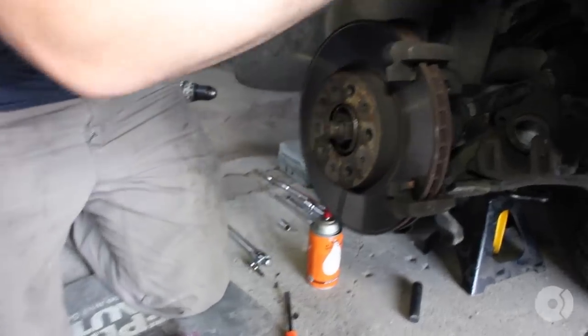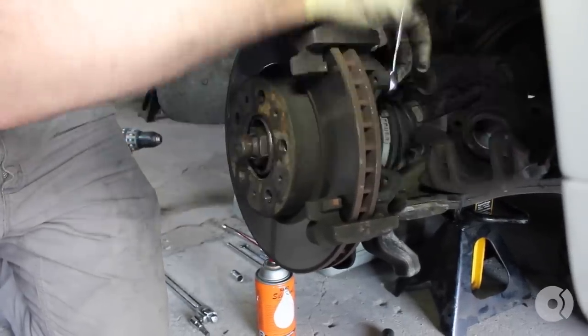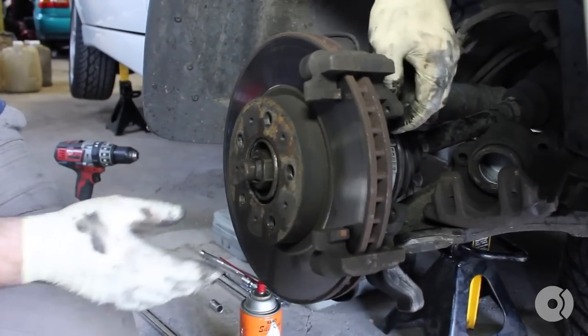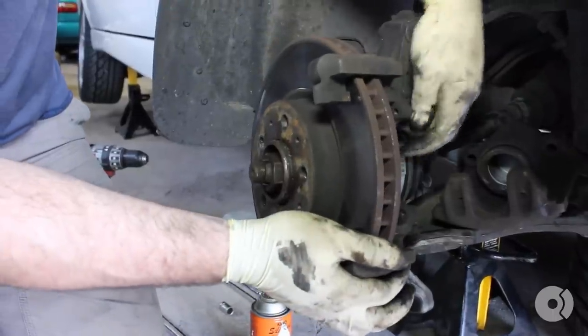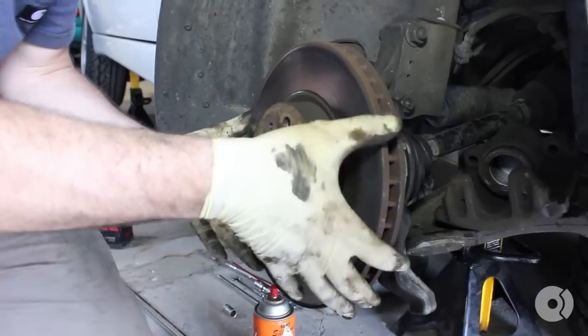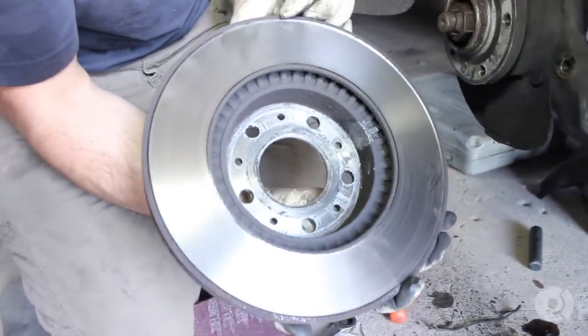Finish undoing your carrier bolts with the 15-millimeter wrench again — a ratchet wrench makes life easy here. You'll notice that my rotor is hanging free. Usually you'll have a 10-millimeter pin here to locate the rotor as well as the wheel; my specific wheels don't allow me to use that. You guys should all use that if your car needs it. These rotors are pretty shot — there's a good-size lip on there.